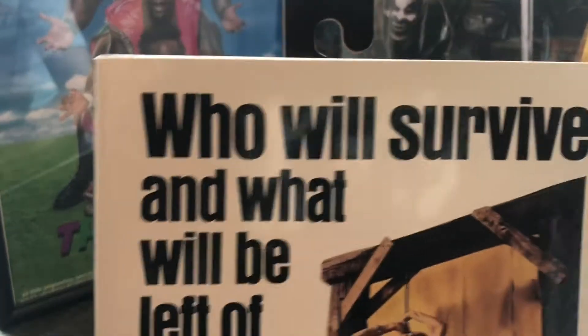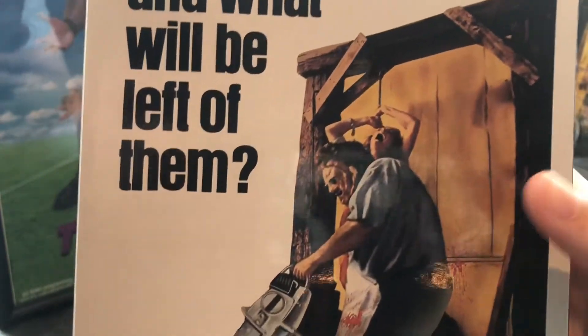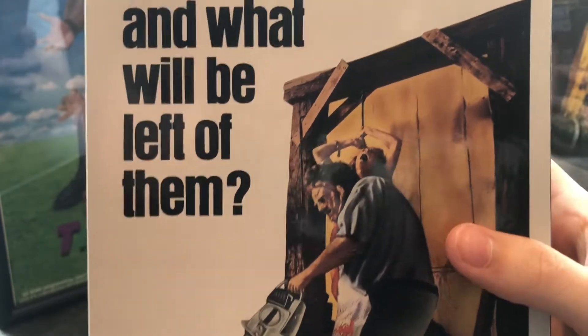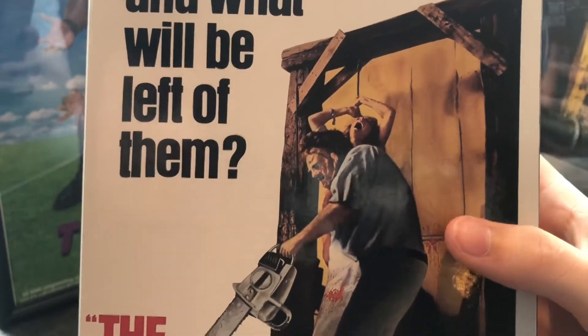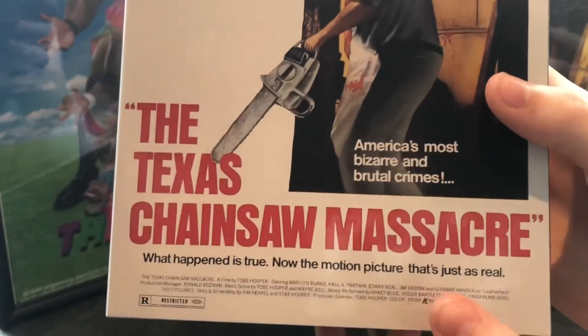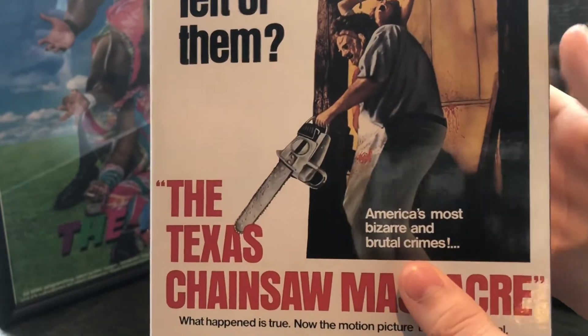Alright, let's start here. 'Who will survive and what will be left of them?' And we'll, of course, see a nice artwork from actually the original poster, I believe. And some text here. The text is changed from a sucker. 'What happened is true.' America's most bizarre and brutal crimes.